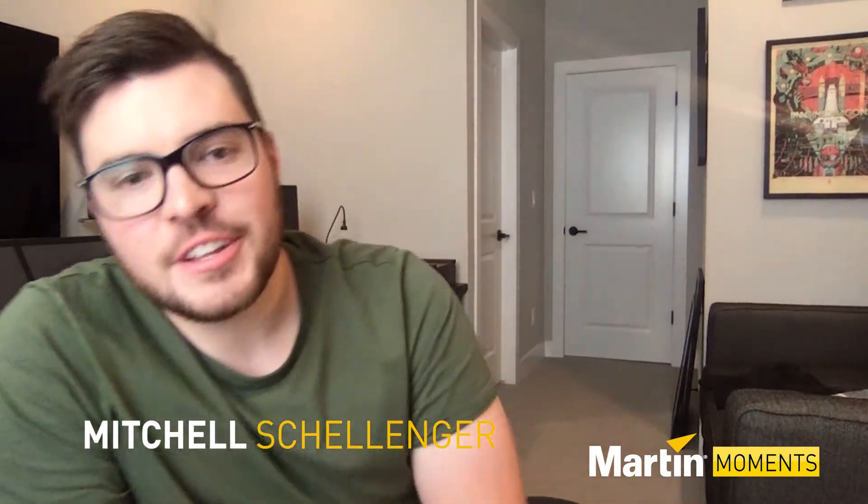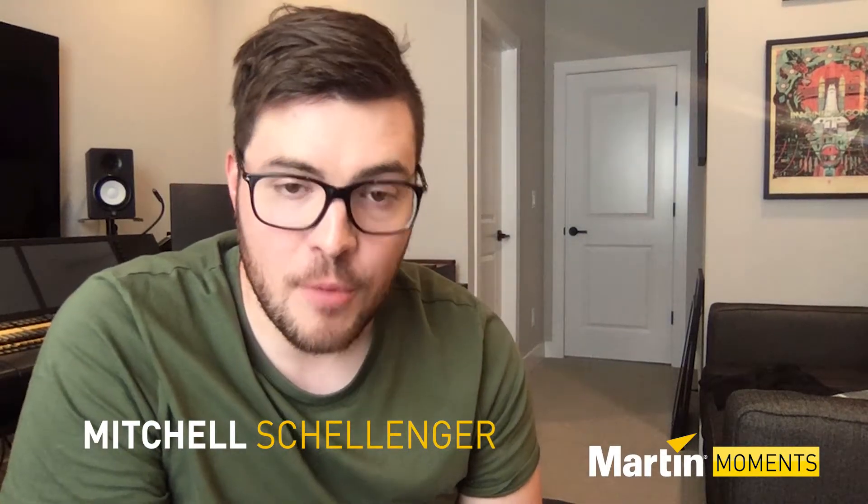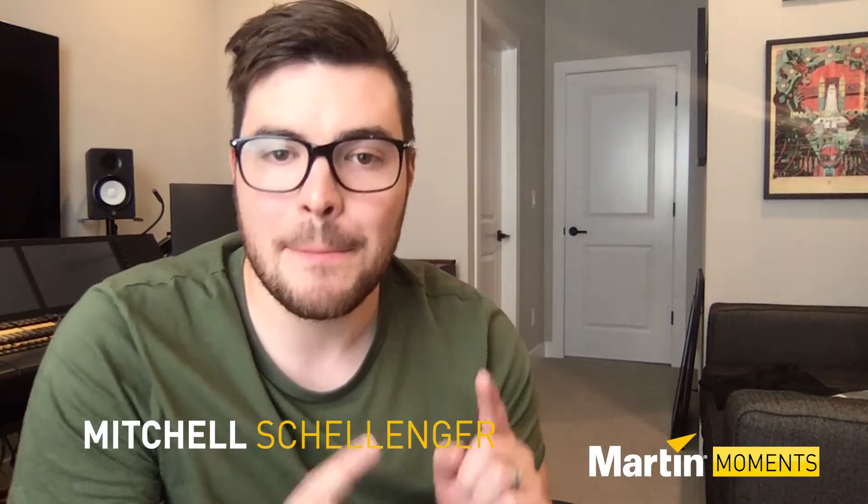What's going on, everybody? My name is Mitchell Skellinger, and the story I'm about to share with you is about a Martin Mac 250 Plus. If you don't know what that is, go Google it because it's awesome.